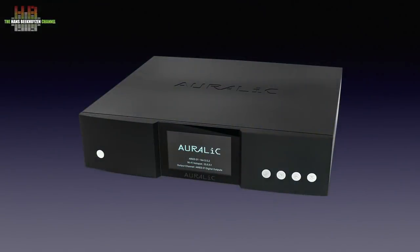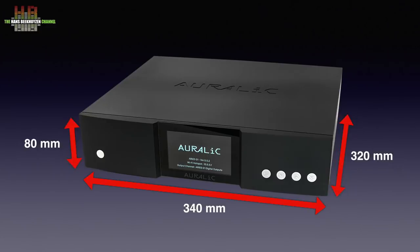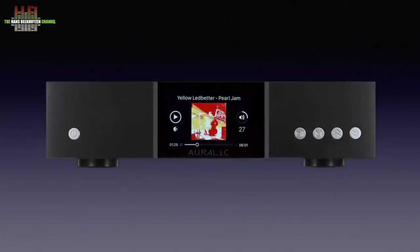The cabinet measures 340 x 320 x 18 mm. Dominant on the front is the 4-inch, 300 pixel per inch high resolution colour screen that offers very high quality album art and info. On the left side is the standby button and on the right side four buttons that function as transport buttons while playing, and menu navigation when not playing.